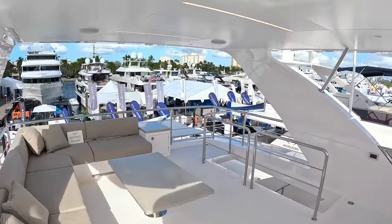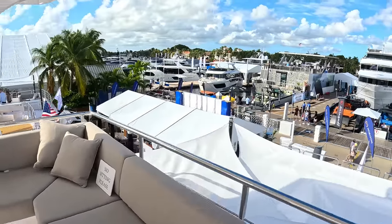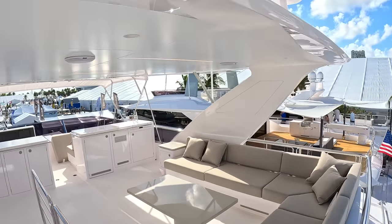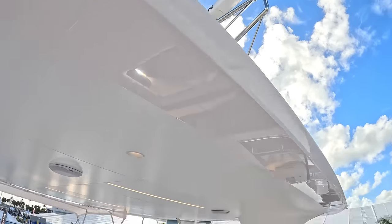Hard top on this one, so there's shade here and a lovely zone for chilling out. And then up on top of there is all the navigation kit — radar, track vision, wind speed indication, lights, all that kind of stuff, all up there out of the way.